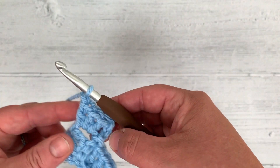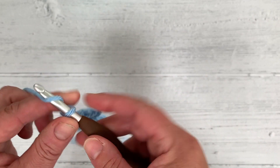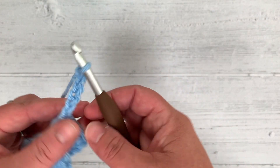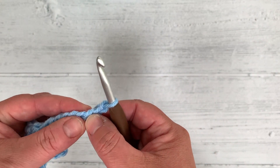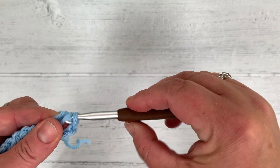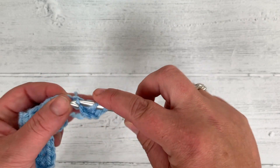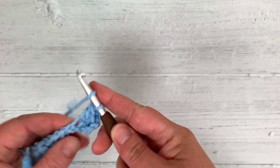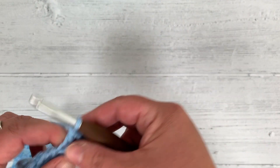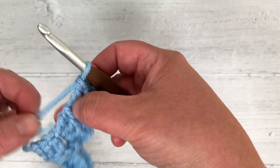Chain up to get to the height: 1, 2, 3, 4, 5, 6. Working in the 3rd chain from the hook, do 3 double crochet: 1, 2, 3. That gives you block number 1 of row 3.